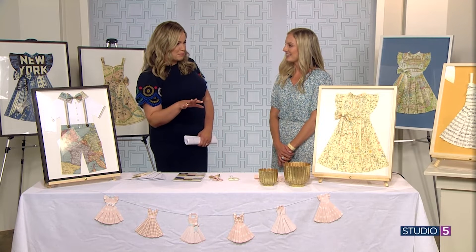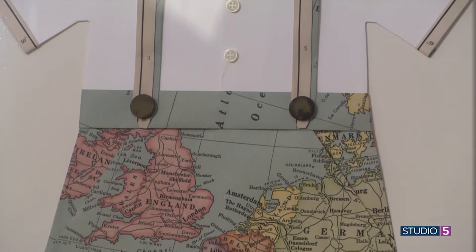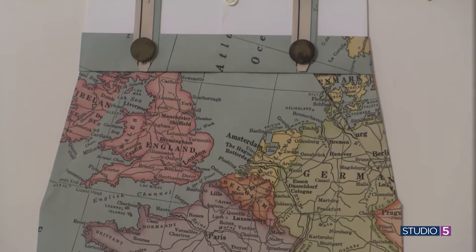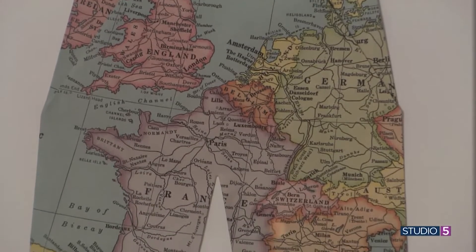The crisp precision of the folds and the detail in these designs are amazing. Will you point out a few examples and explain what they're made from as well? That's part of the story. I love especially doing maps because it just gives you something to relate to. So this one is a little boy one — I just recently started doing the little boy outfit.